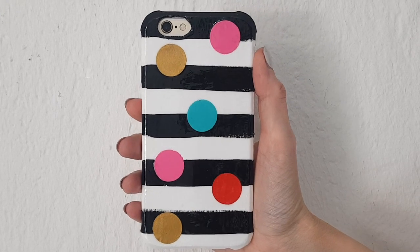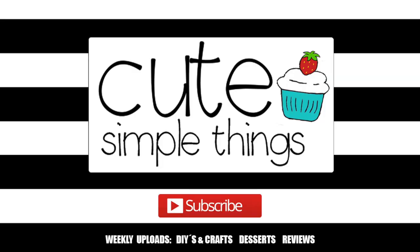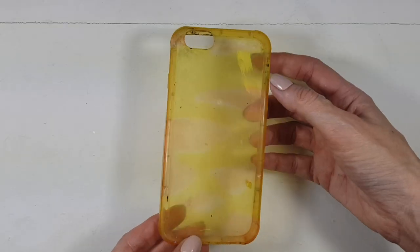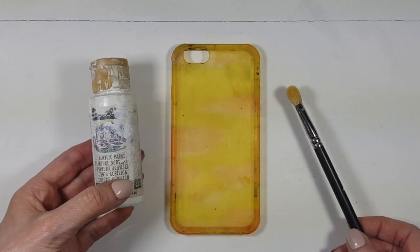Hey guys, it's Ronnie. Today I thought I'd share with you how to decorate your phone case with big confettis and stripes. I'm starting off with this really old and stained one, just to be clear, but feel free to start off with a white phone case if you prefer.